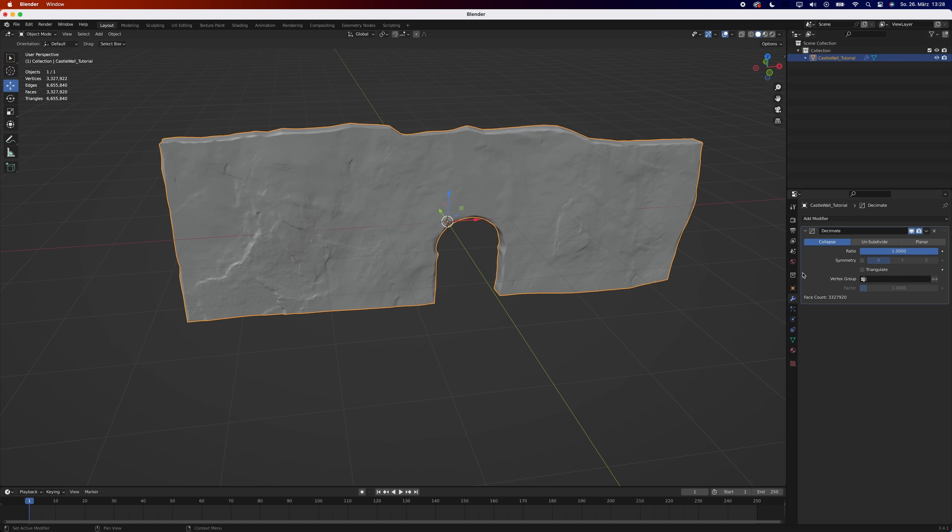Once you're done sculpting, think about reducing the poly count. That not only depends on your mesh, but mainly on your graphics card.